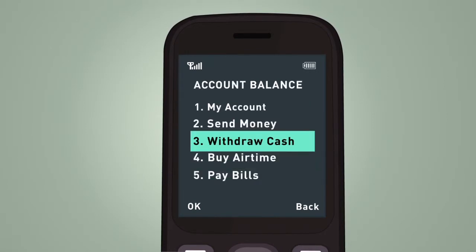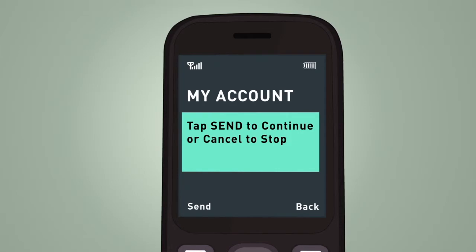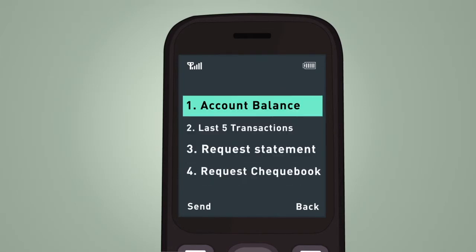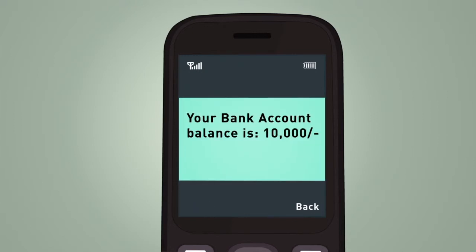On the main screen, tap 1 to select the My Account option and then tap Send on the next screen. Tap 1 to select Account Balance and then tap Send. You should receive a flash message confirming the balance of your mobile wallet account.